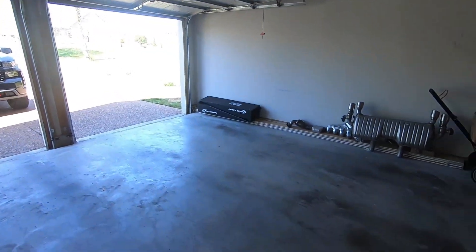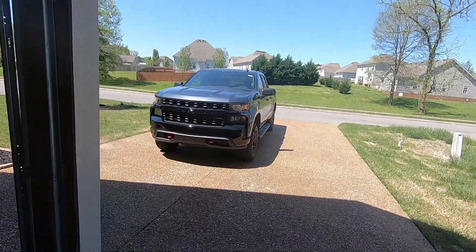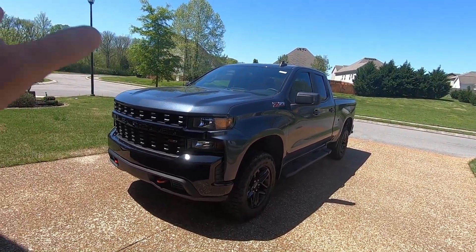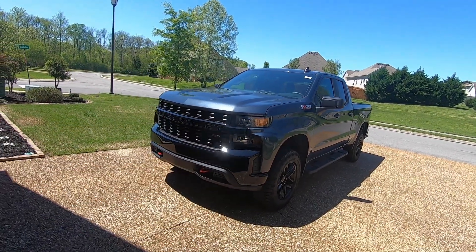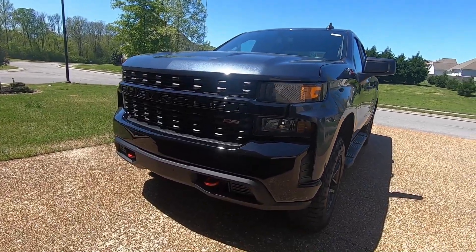Hey guys, welcome to another video. Today's gonna be a little bit different — we don't actually have the Camaro here. As you can see, we have an empty garage, because the Camaro is over at the dealership getting a few little cosmetic things fixed. As car guys, we want things to be perfect, and might as well get it fixed if it's free under warranty. So we do have a loaner vehicle, which is a 2019 Silverado Z71 Trail Boss. It's pretty basic on the inside but it is a beast on the outside. I love the redesign — I think the front end looks so good on it.